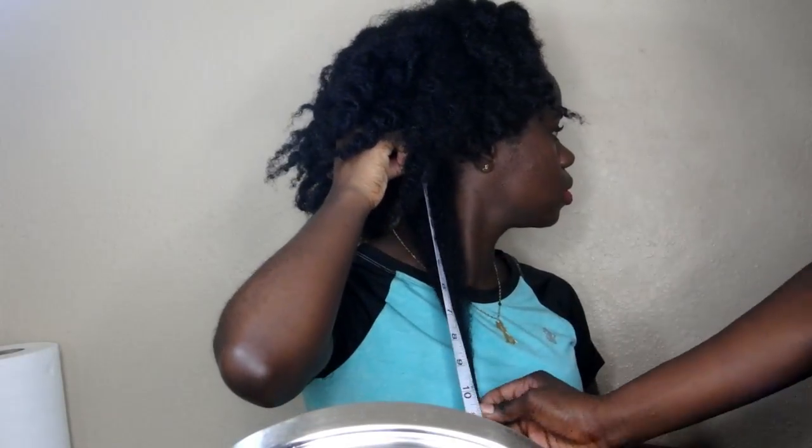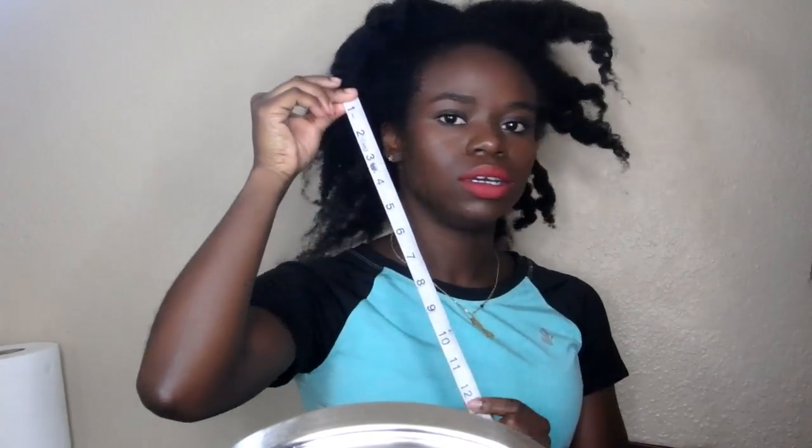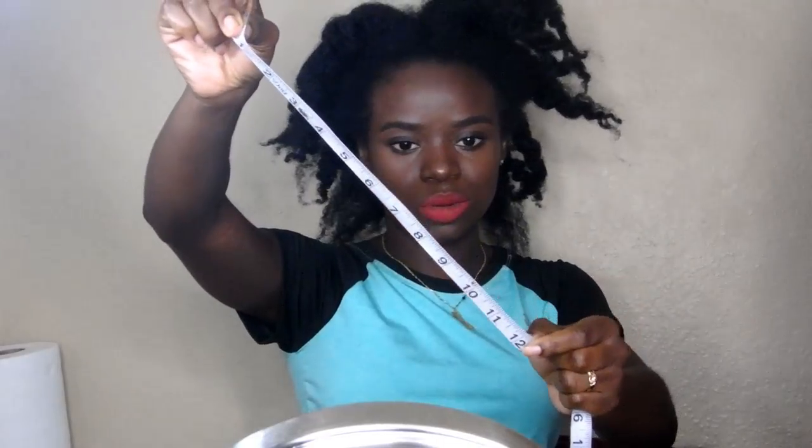Eleven inches. Come this one. This side is twelve inches.